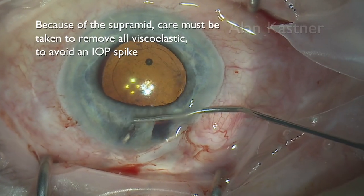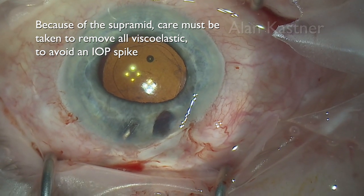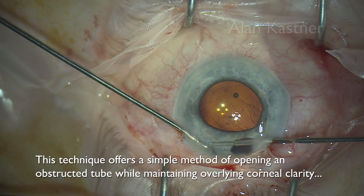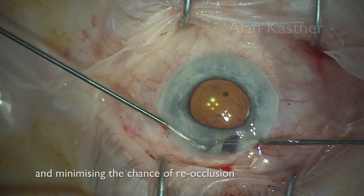Because of the supramid, extra care must be taken to remove all of the viscoelastic to avoid a post-operative IOP spike. This technique offers a simple method of opening an obstructed tube while maintaining overlying corneal clarity and minimising the chance of reocclusion.